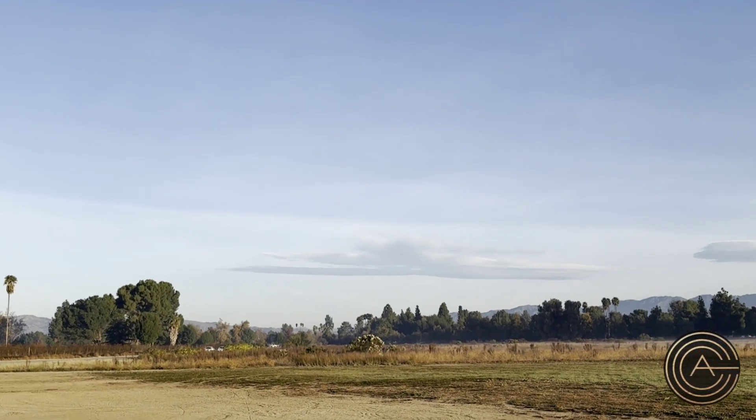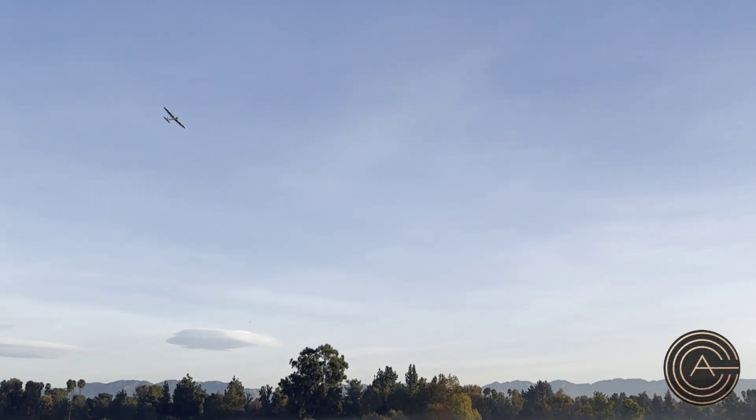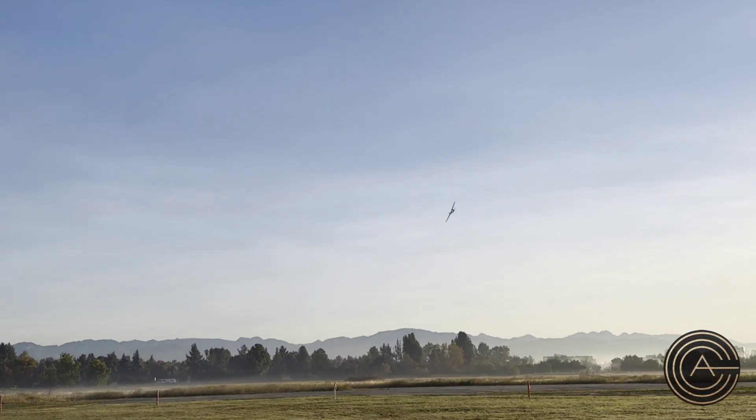That's unlimited vertical right there. I am ridiculously high right now for this little plane — I can barely see it. Coming back down — this is no power, this is just glide. Very nice.